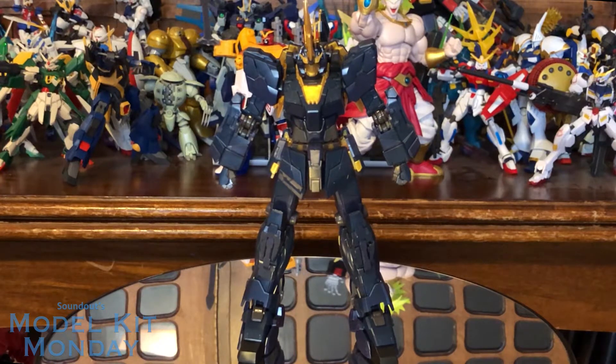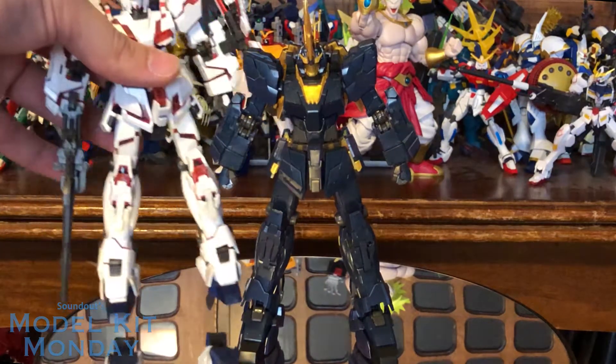I imagine at some point we're probably going to get either an options part set — kind of like how the Real Grade Unicorn got the repair parts — or an entirely separate kit that's the regular Banshee. But for now this is what we have. So you're probably wondering what's the difference between this and the regular Unicorn.